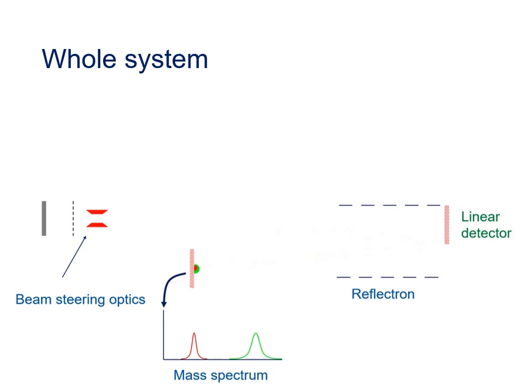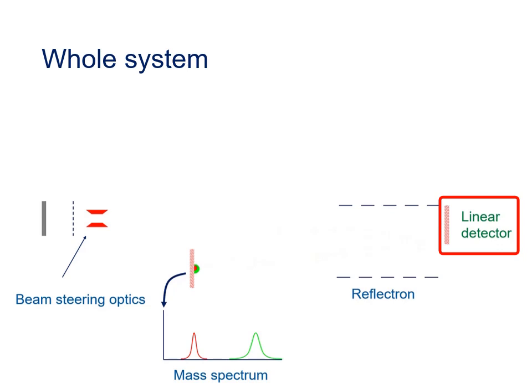Many instruments include a linear detector behind the reflectron. In linear mode, the voltages in the reflectron are turned off so ions travel straight through to the linear detector. The key benefit of linear mode is higher peak intensity — on some instruments from Waters it is called sensitivity mode. However, because the flight path is shorter and there is no reflectron to correct for energy spread, resolution in linear mode is lower. Linear mode also offers a higher detectable mass range, which may be necessary when analyzing very large ions such as complete proteins or large polymers.